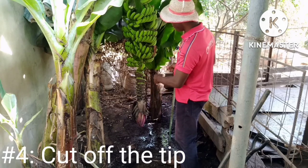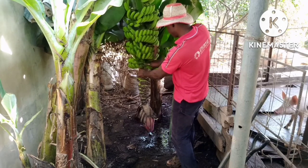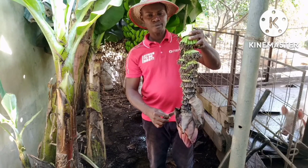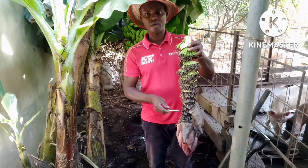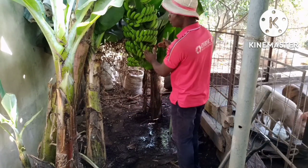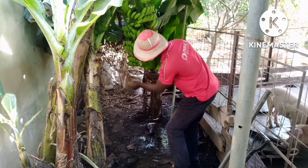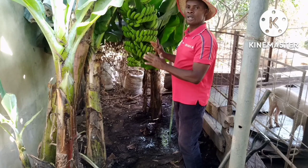Number four: remove the male flower bud — the teeth. You see this? I have to cut it off. Remove the teeth. A lot of nutrients go down there and are being wasted — nothing good comes from that side. So you have to remove the teeth and allow the nutrients to concentrate in the fruit. This is going to give you a perfect result.